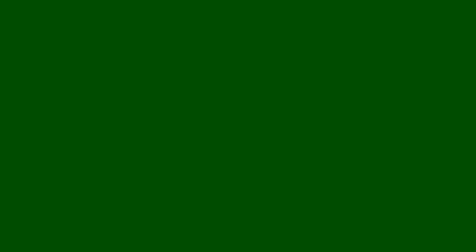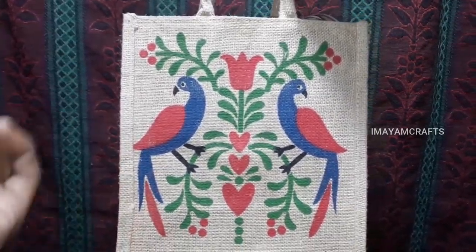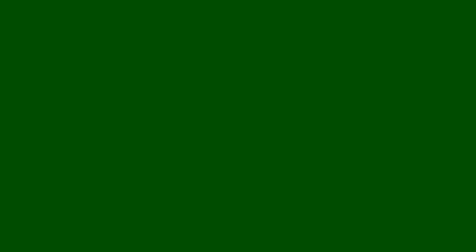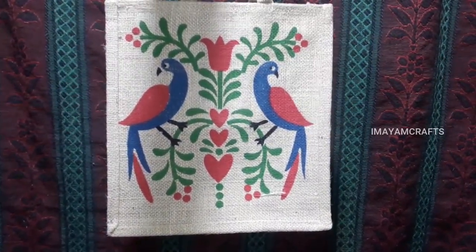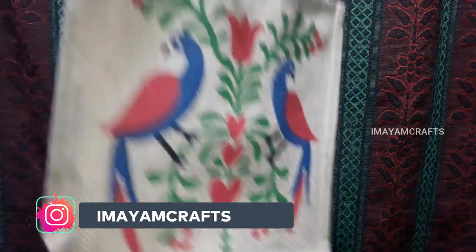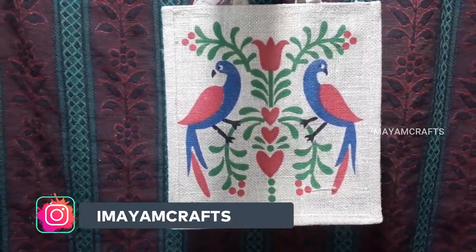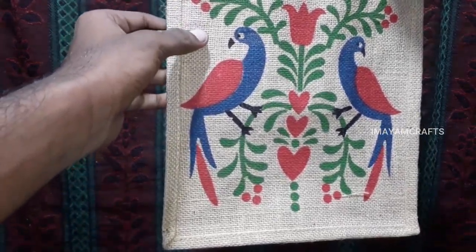So this is the first one. In the center, there is a flower and leaves on the side. They are ready to put on the leaves. In the center, there is a difference between the leaves.